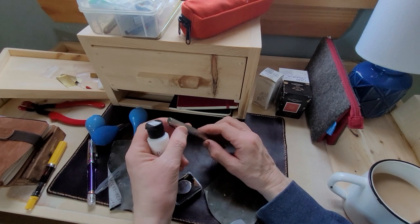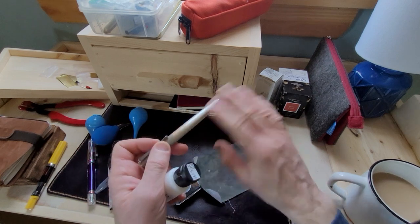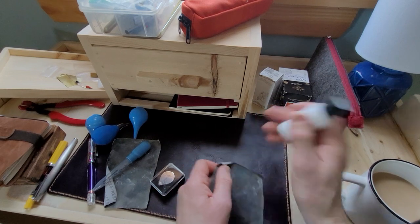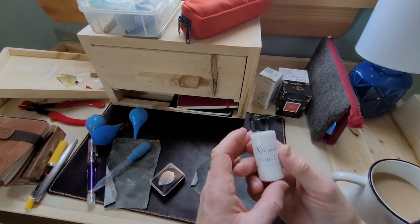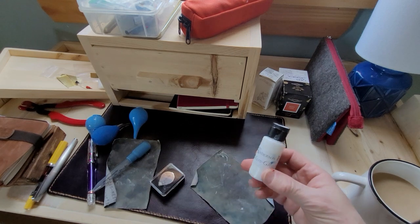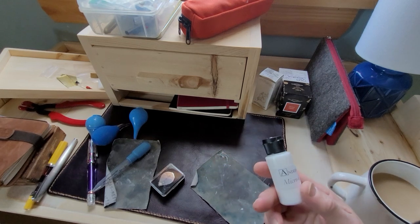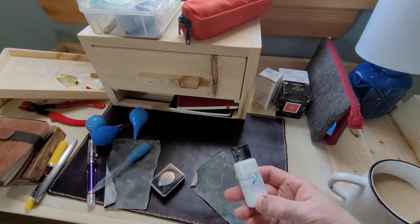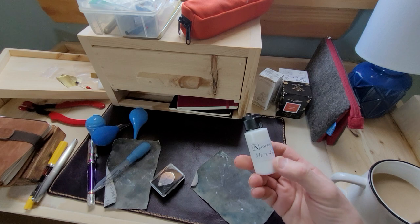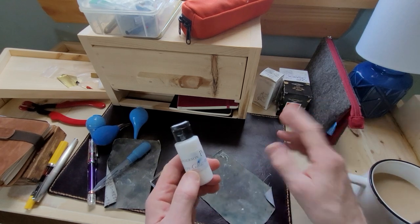One thing I do when repairing or working with an old pen — this is a metal pen, I wouldn't use this on a metal pen — but usually on a plastic or resin pen, sometimes a celluloid pen depending on the material, I use Microgloss. This is from Anderson Pens again. This isn't a paid promotion in any way — these are just the places I find these products. You can find it elsewhere; there are places all around the world that sell it. This is Microgloss number one, and there's a Microgloss number five.